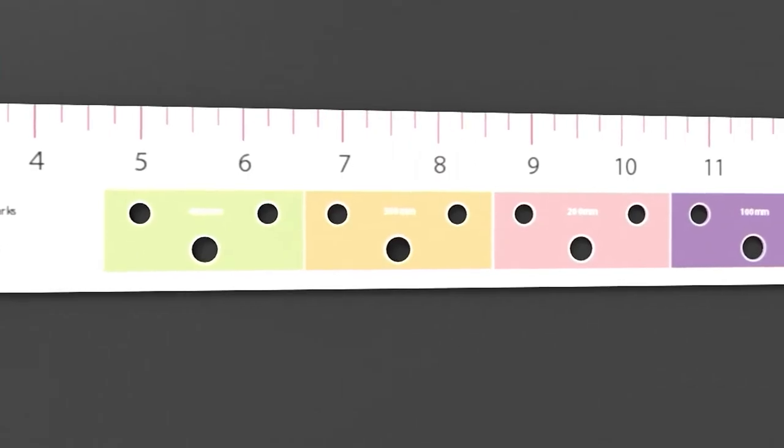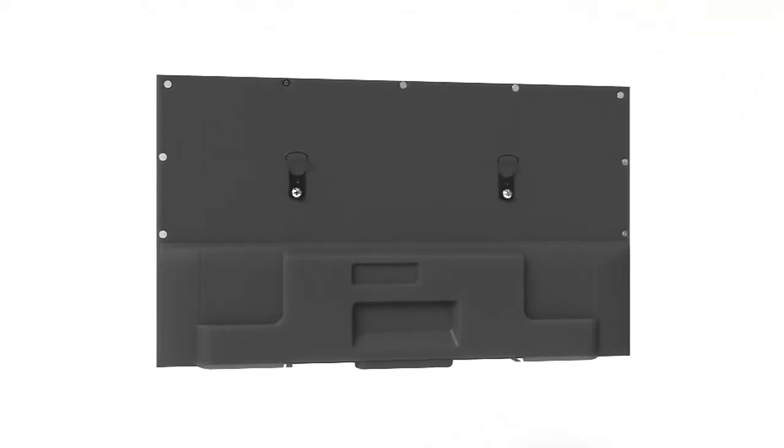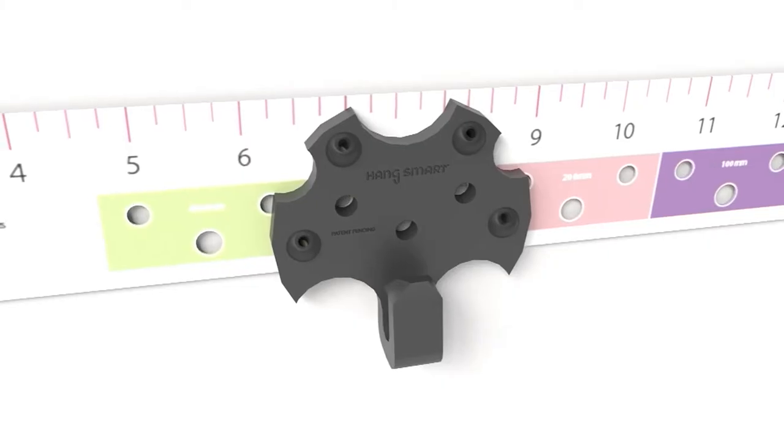Here's the video again. You first put the ruler on the back of the TV and match it up to the holes. Put your little hooks on the back of the TV, then put your ruler on the wall — you match up the colors just where they measured on the back of the TV, because that ruler goes on the wall and stays there. Use the little bubble leveler, put your brackets in place over the corresponding color, drive the nails in, hang the TV. That's all it is, and you're done.